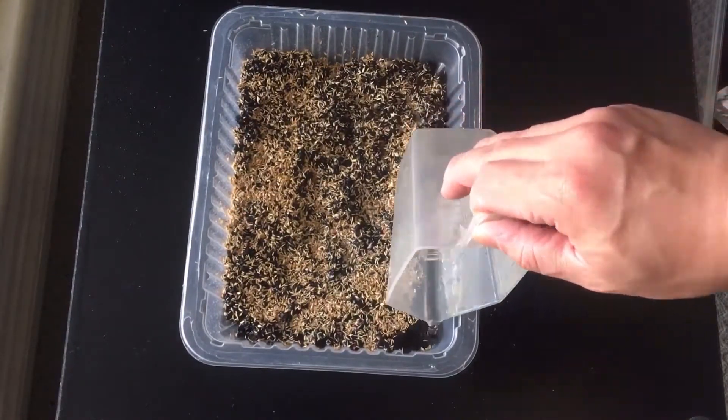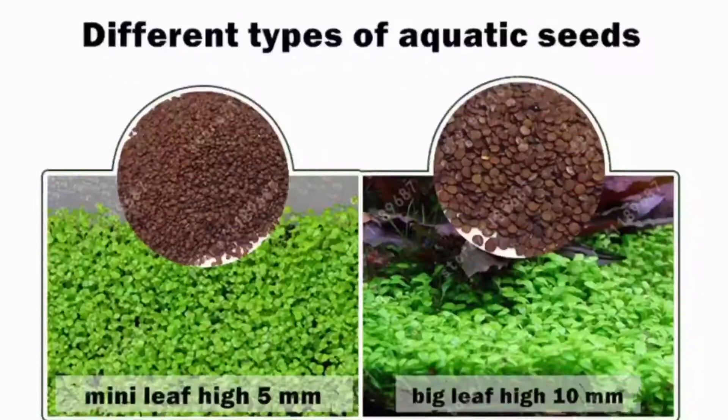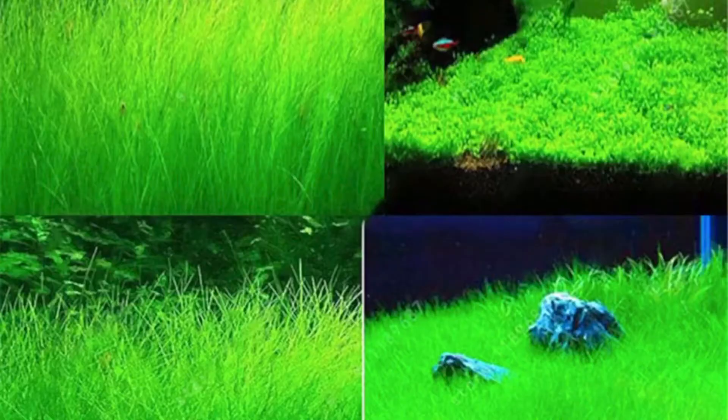I'm using shrimp sand as my growing media so that it will be easier for me to replant them later on into the aquarium. The seed I picked is the one that looks like hair grass, and this is how it's supposed to look.